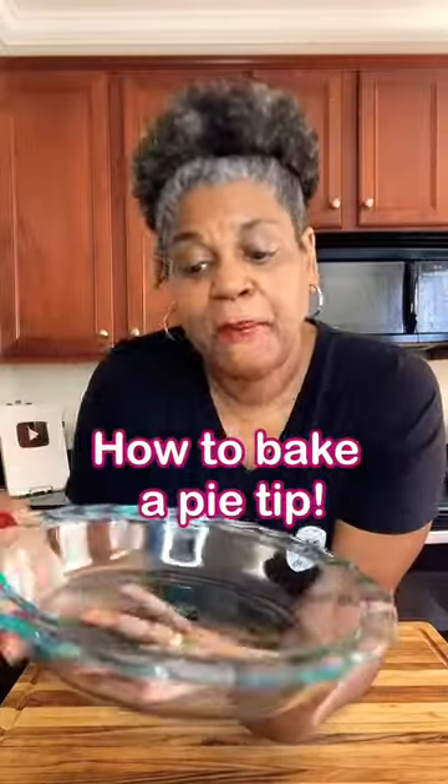Have you ever been baking a pie and your pie crust edges started browning, but you knew your pie was not done yet? You didn't want your edges to burn, so you needed to cover them with foil so that your pie could continue to cook but your crust would not burn.